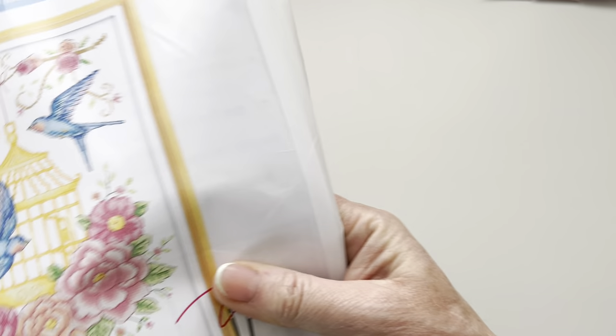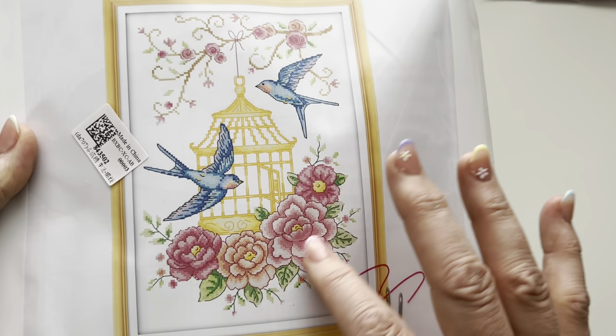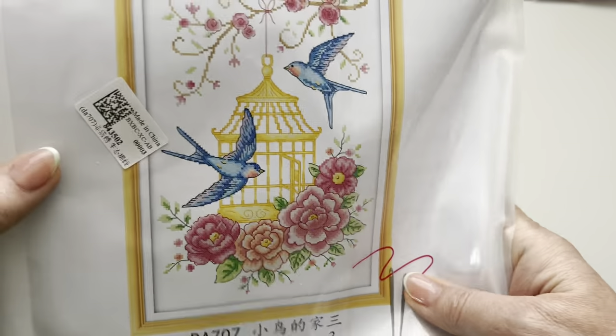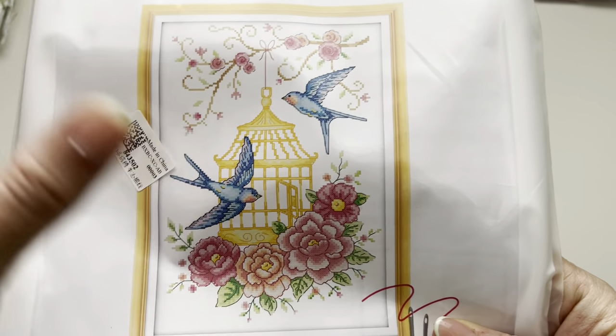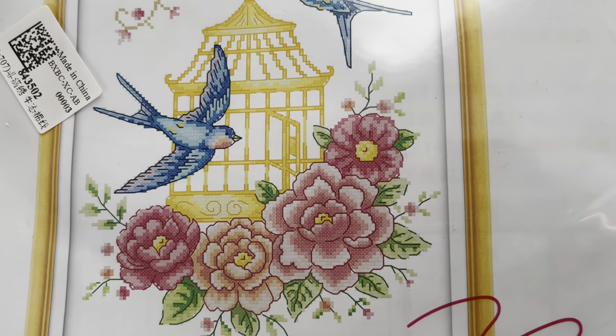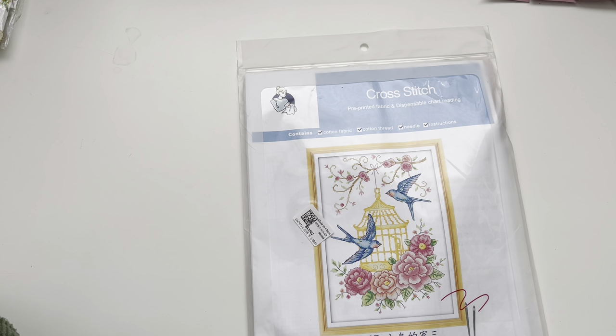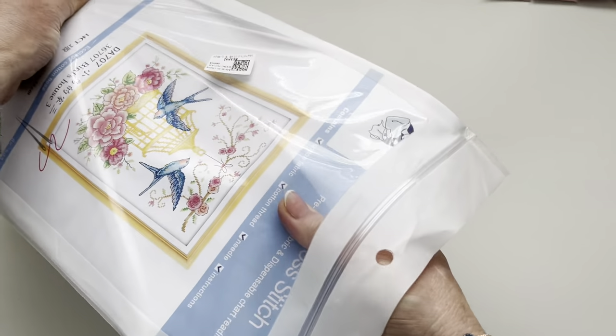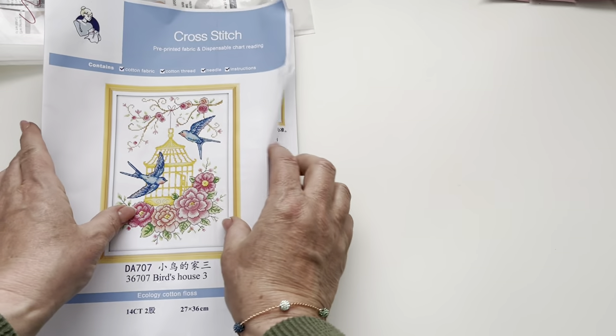The third one - I think this is one my dad really liked - it's like a couple of bluebirds with blossoms and a cage, really cute, called Bird's House Three. This is a bigger one at 27 by 36, but there's quite a lot of open space so it won't take too long. Price-wise it's 4 euros 49, which is three pounds 99 or five dollars and four cents. So you know what these kits are like now: instructions on the back, cover sheet, chart, canvas, threads, and needle.